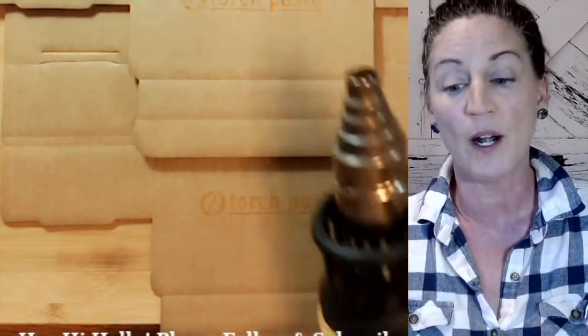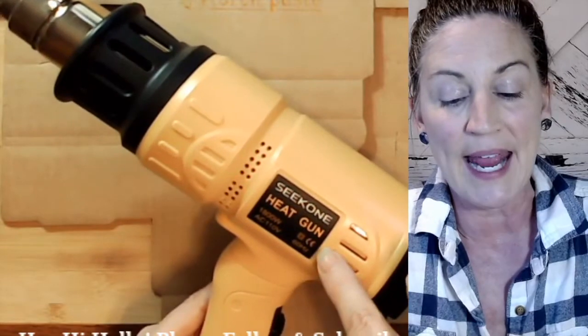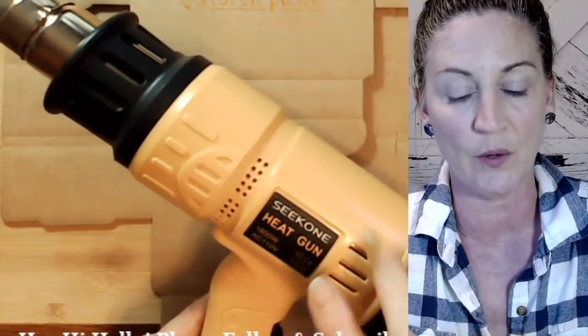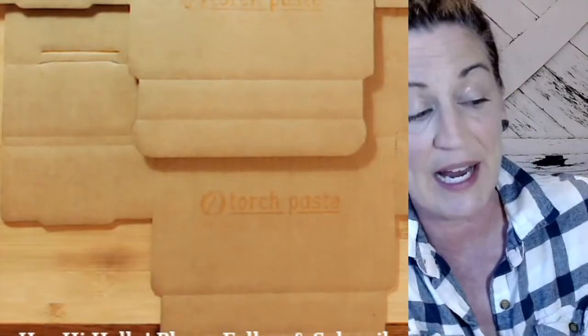I'm going to turn this on — you want your heat gun to warm up for a minute to get it really hot and up to temperature. A blow dryer or hair dryer is not going to work; we have to get the heat up to over 340 degrees. I'll just let it run for a second.